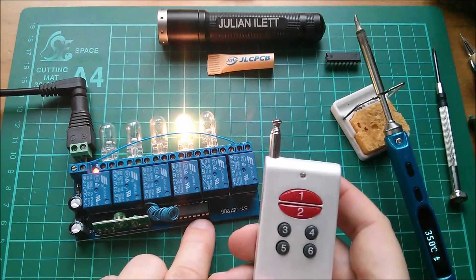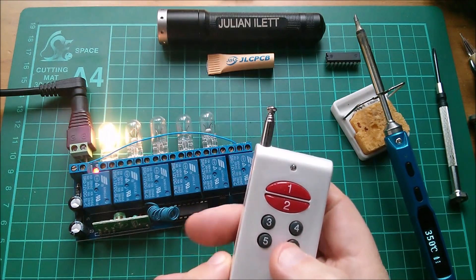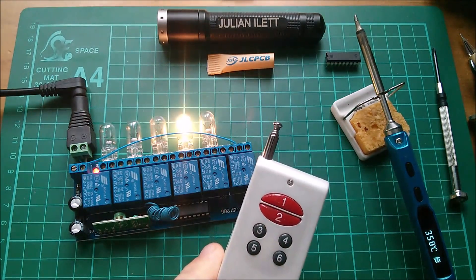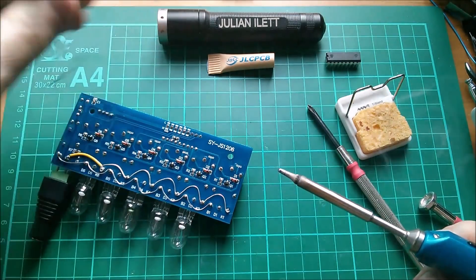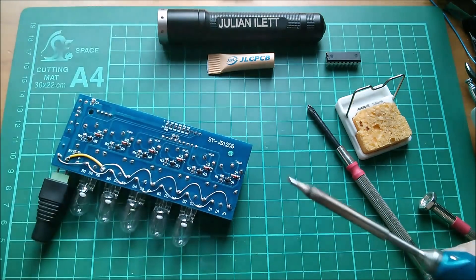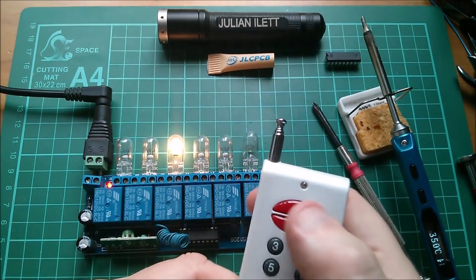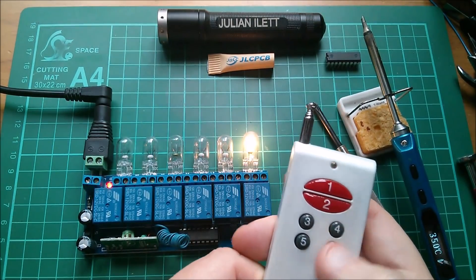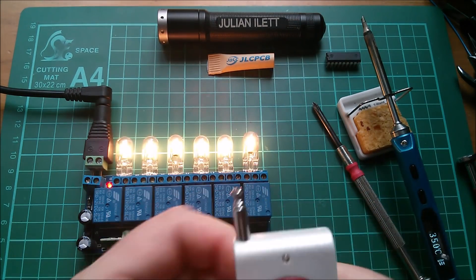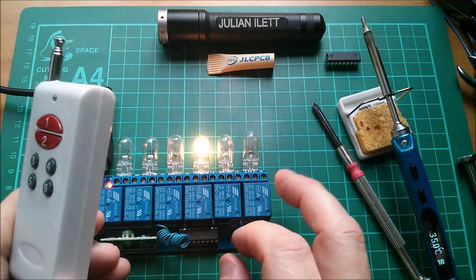Right, that was a complete fail. I've reattached the pin for channel five so that works. Let's solder this wire back on as it was before, put the sixth light bulb back in, and there we are — back to a unit where you can turn all six channels on including all at the same time, but you can't turn them all off. Maybe I'll look out for a T6 type chip — toggle function, six channels — but I've never seen one.